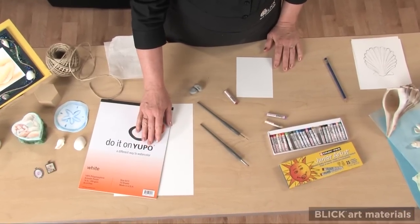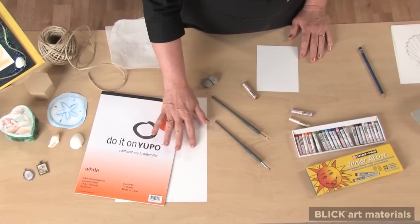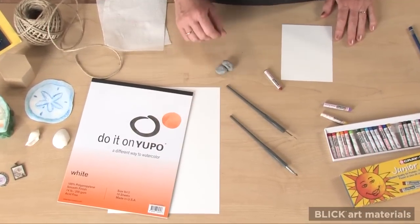Today I'm going to demonstrate an eco-friendly way for a modern young scrimshander to experience this traditional all-American craft. This is Yupo, a polypropylene sheet that has a smooth white surface. This is what we'll be etching into.